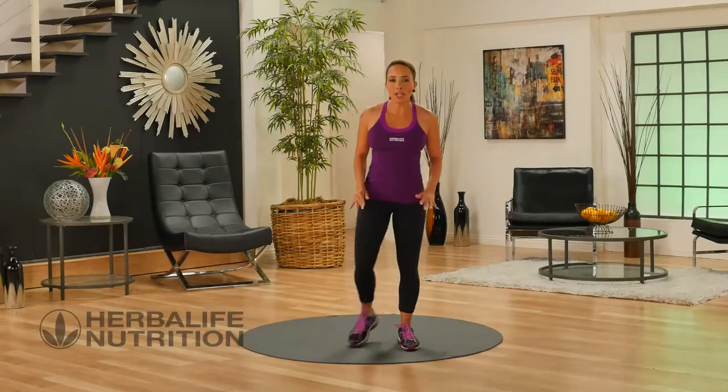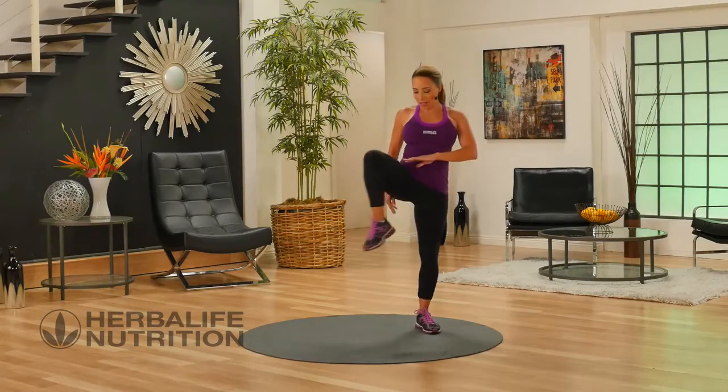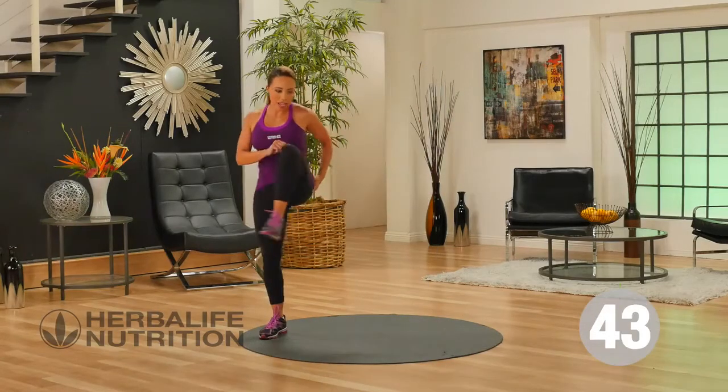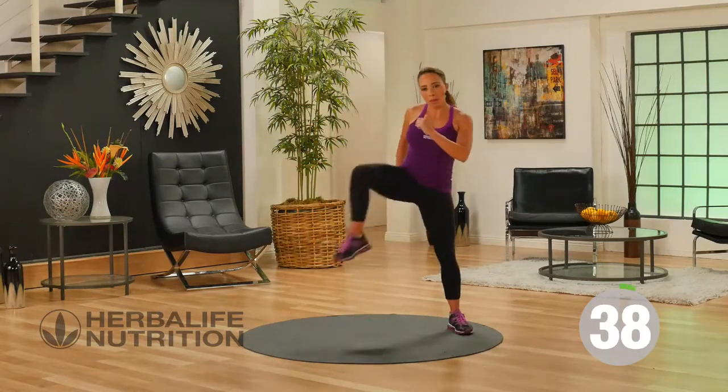This is your basic lower body workout. Let's get started with hip openers. Lift one leg out to the side and shuffle over. Leg out to the side and shuffle. This is great for working on your hip mobility.